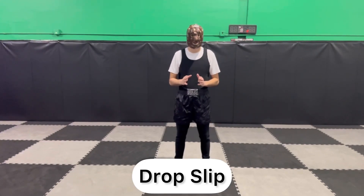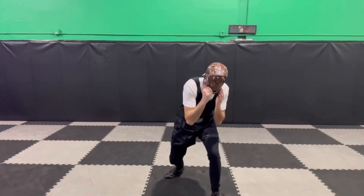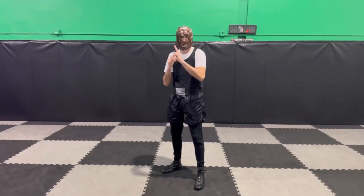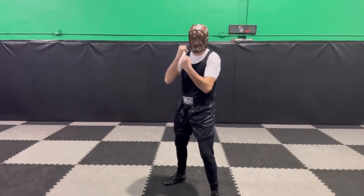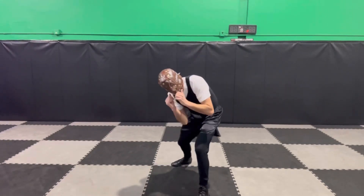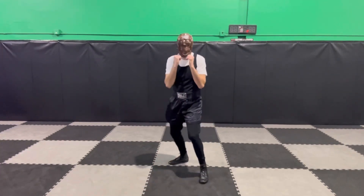Now I'm going to cover the drop slip. The drop slip is basically a step, a slip, and a crouch down. From my stance I step out, slip in, and crouch down — step, drop slip. This can be used to avoid a punch coming in and counter punch. I'm really looking to fire out of it with the left hook, the uppercut, the body hook, or a jab-two. I'll drop slip on one side, then step in and drop my head to the other side. Step drop in and back on both sides, then you start punching out of it.